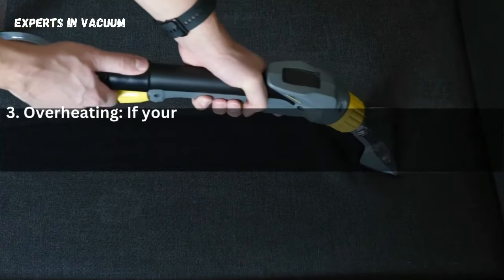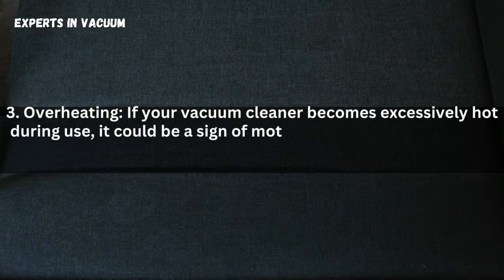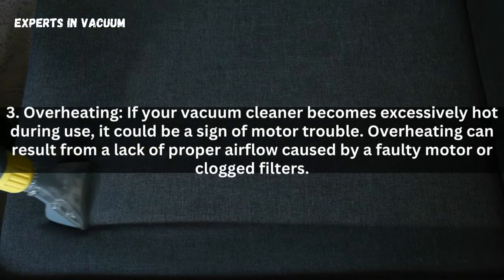3. Overheating — if your vacuum cleaner becomes excessively hot during use, it could be a sign of motor trouble. Overheating can result from a lack of proper airflow caused by a faulty motor or clogged filters.